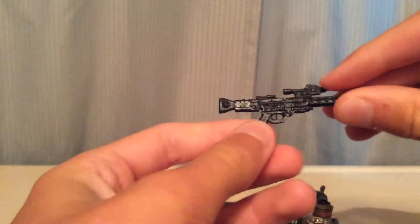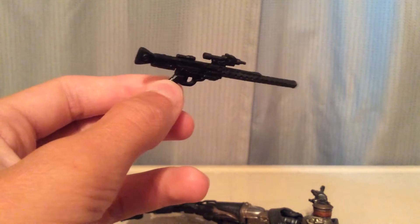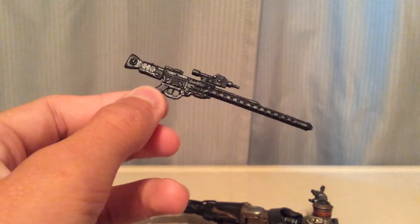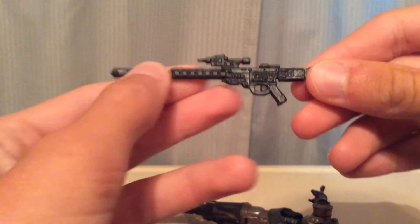There's also the same with this blaster — another very nice one. I'm not exactly sure what kind this is, but it's a rifle, I can tell that.